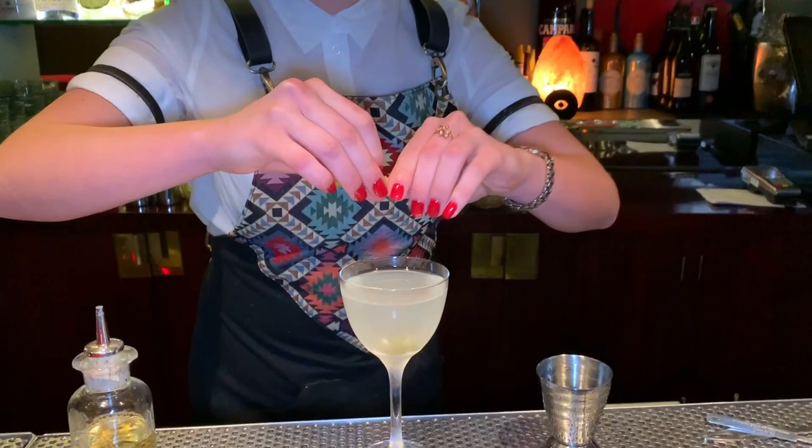And that's it. Here we go — dirty martini. Salud, here you go.